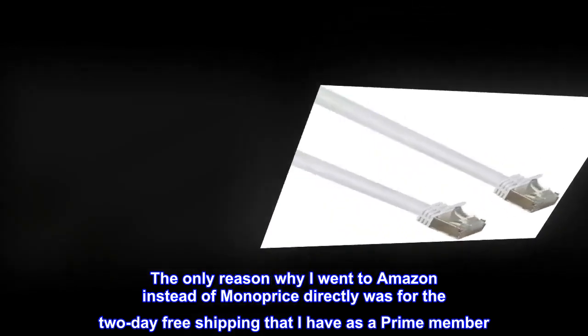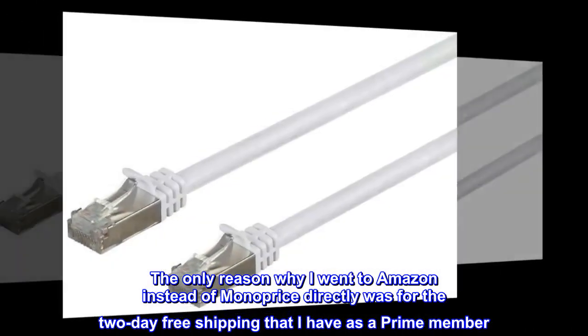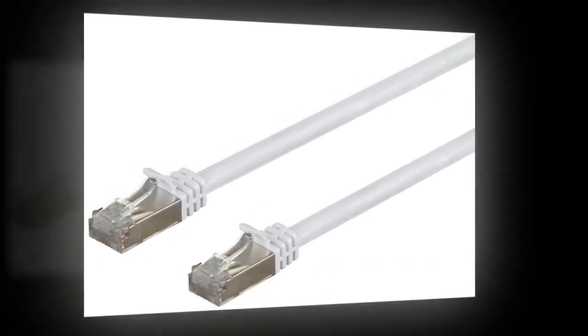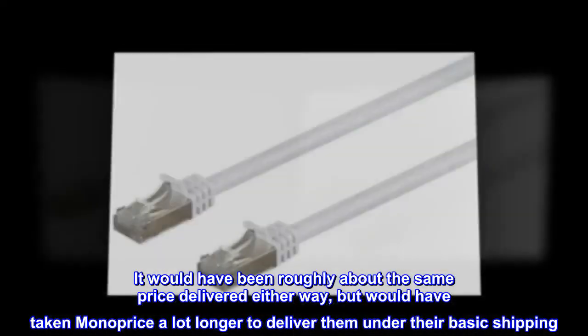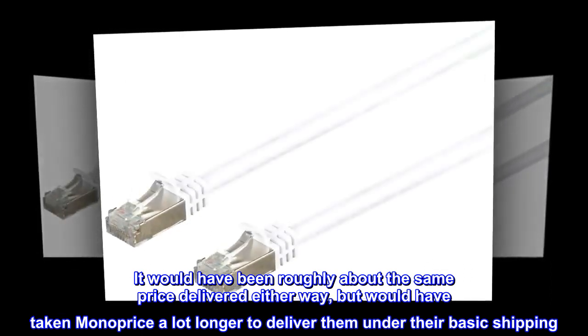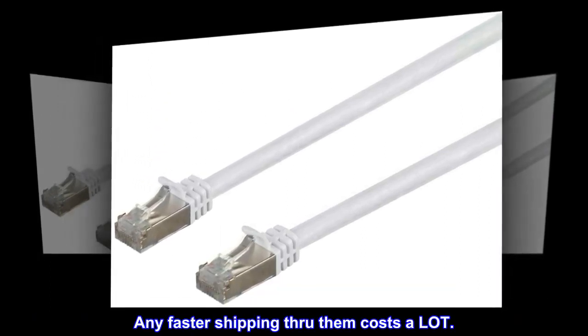The only reason why I went to Amazon instead of Monoprice directly was for the two-day free shipping that I have as a Prime member. It would have been roughly about the same price delivered either way, but would have taken Monoprice a lot longer to deliver under their basic shipping. Any faster shipping through them costs a lot.